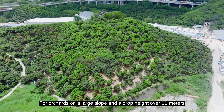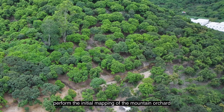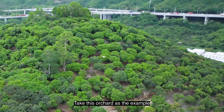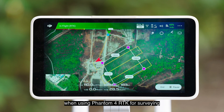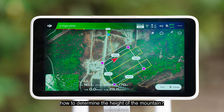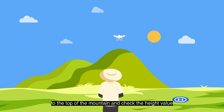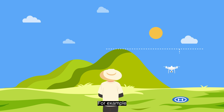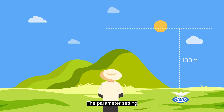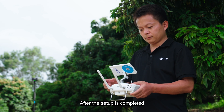For orchards on a large slope with a drop height over 30 meters, a secondary terrain following survey is required. First, perform the initial mapping of the mountain orchard, which mainly obtains the height information of the mountain. When using Phantom 4 RTK for surveying, ensure that the minimum operation height is at least 30 meters higher than the highest point of the mountain. You can manually operate Phantom 4 RTK to the top of the mountain and check the height value to determine the mountain height. For example, if the mountain is 100 meters high, the initial mapping height should be at least 130 meters. The parameter settings and operation process are the same as common orchards.